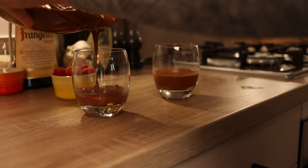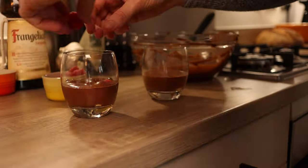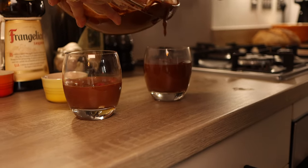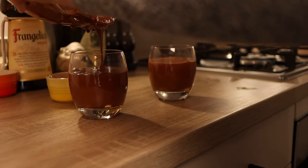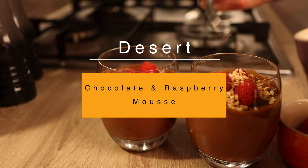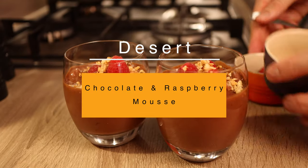Once fully combined, pour into your serving glasses. About halfway in, add a sprinkling of raspberries, then top up with the remaining mousse. This will need to set in the fridge for around four hours. Once set, remove from the fridge and garnish with more fresh raspberries and a sprinkling of roasted chopped hazelnuts.